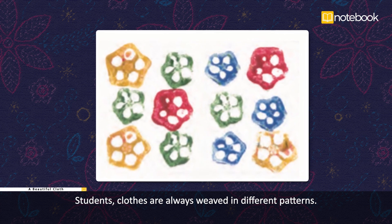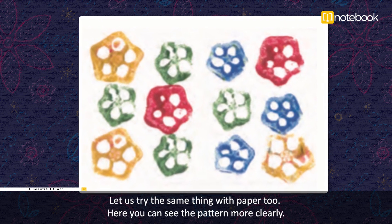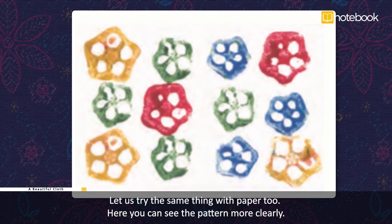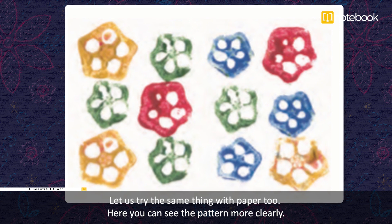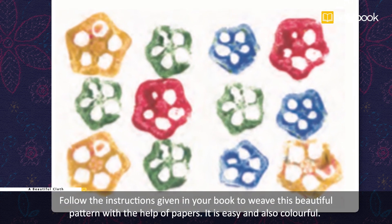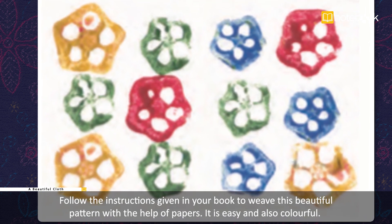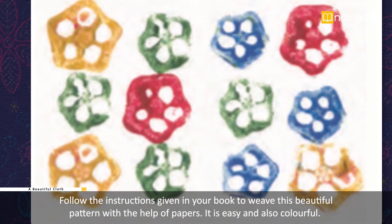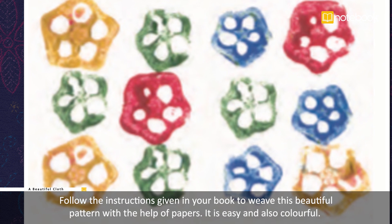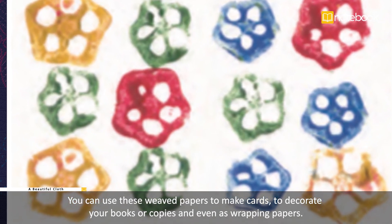Let us try the same thing with paper so you can see the pattern more clearly. Follow the instructions given in your book to weave this beautiful pattern with the help of paper — it is easy and also colorful! You can use these woven papers to make cards, to decorate your books or copies, and even as wrapping paper.